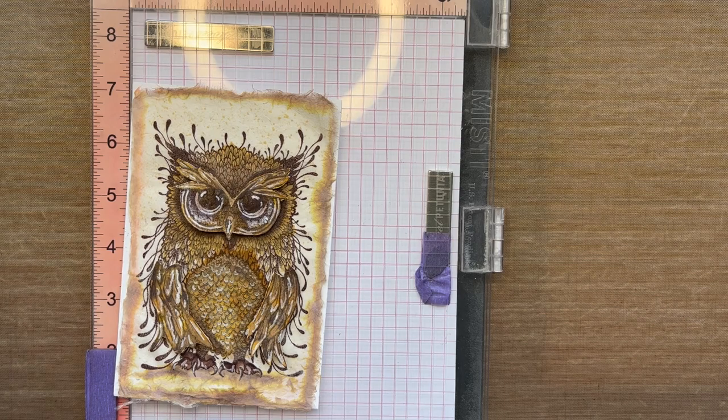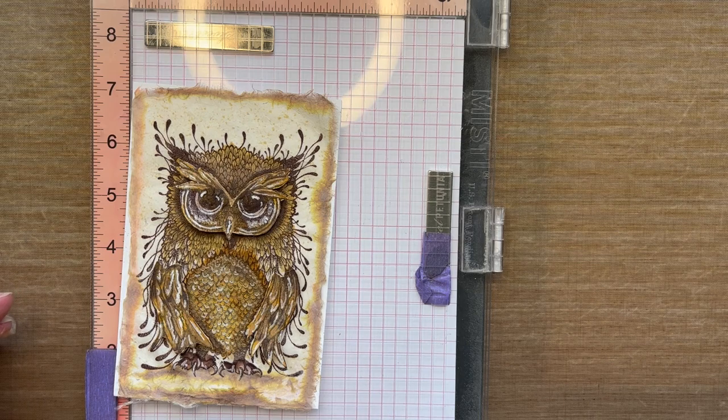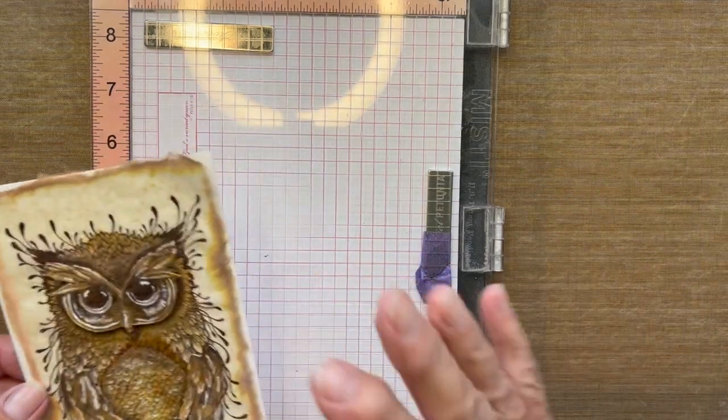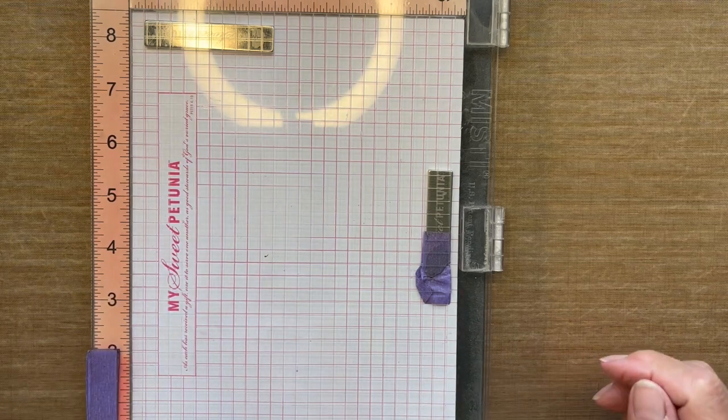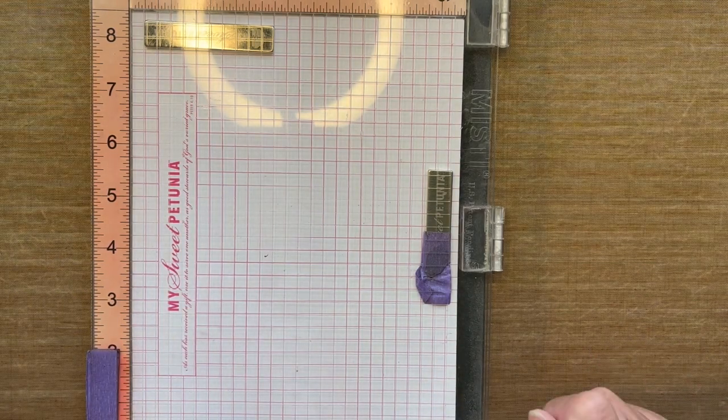You may need a ruler if you don't have a work surface with one on it. For video purposes I have to put a mat down so you don't get a lot of glare, so I can't use my glass mat for measuring. All right, let's get started.